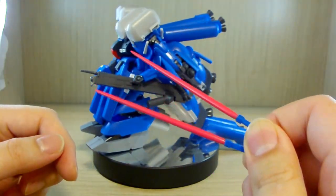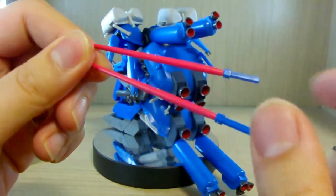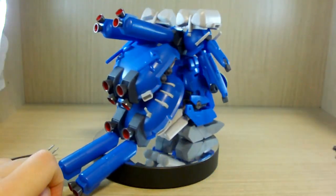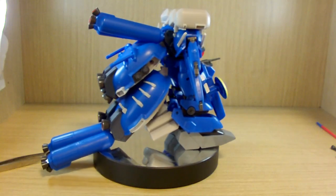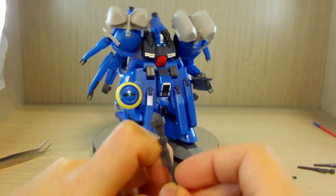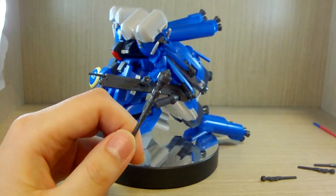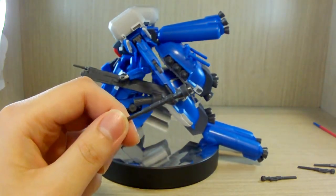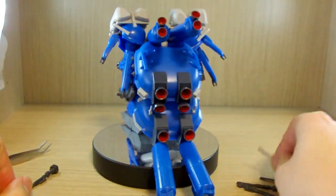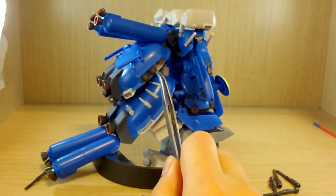Beyond that, you get two beam sabers. These aren't your typical beam sabers you'd expect on a normal HG kit — these are just plastic pieces, so the pink parts are not clear, just colored plastic. You also get six panzer fausts, which are also called 'two-clubs' according to the wiki. You get six heads and six sticks.